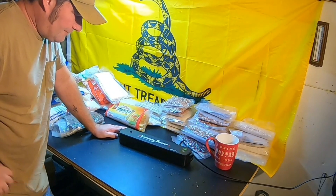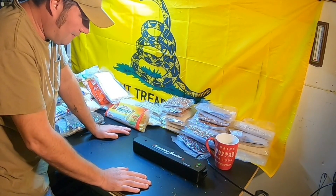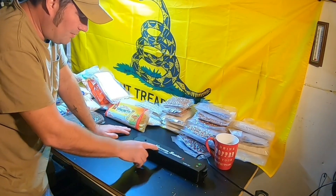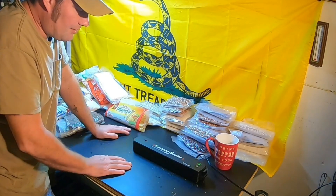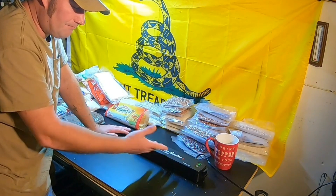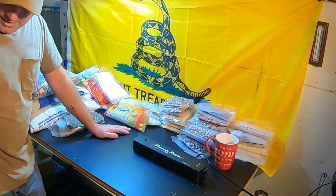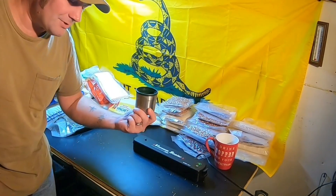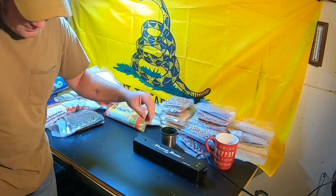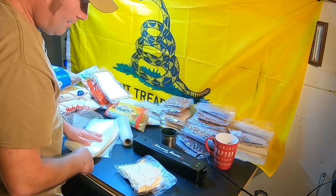This vacuum sealer was about twenty bucks — one of the cheapest ones I found online and it's been holding out. We even have a spare just in case it gives out, but it hasn't yet. For measuring, I usually use my coffee thermos cup — it's roughly a cup, so that's what we go by.